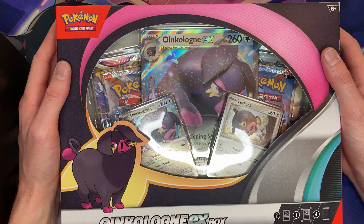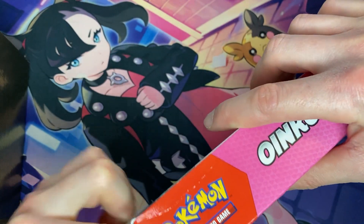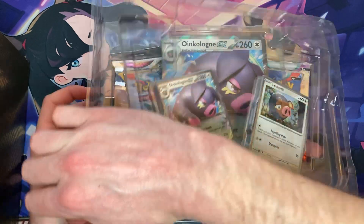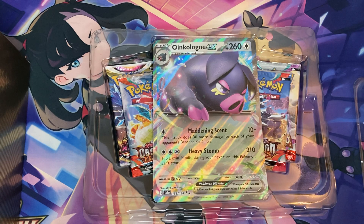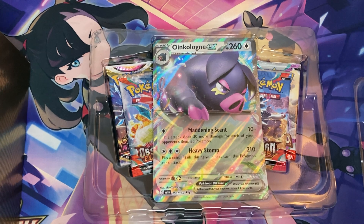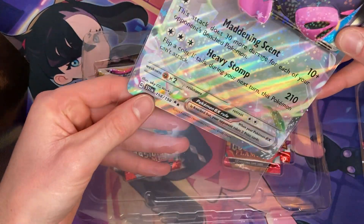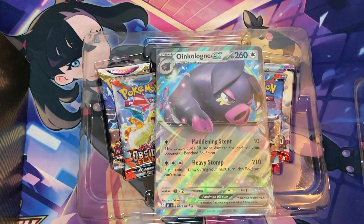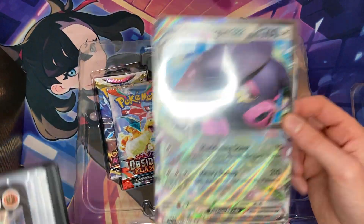Make sure you watch this video till the very end. Now let's rip open this Oinkalone EX exclusive box and see what comes inside. First off, you have the giant Oinkalone EX promo card. Like all the jumbo cards, we have to go ahead and take it out and put it in a nice sleeve. They do make jumbo sleeves — you just have to measure the size of the card and you can order them off Amazon.